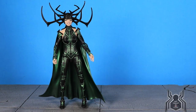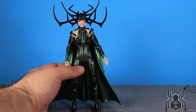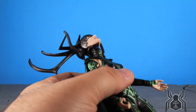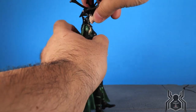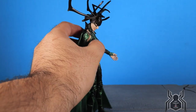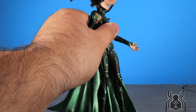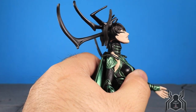Let's look at Hela's articulation. I'll keep the antler-free head on since it gives the best range of motion — the other heads have hair that gets in the way of looking up. She can look up a little bit but the cape hinders that, and the long hair on other heads wouldn't work anyway. She can look down fine. The head does sit quite high on the neck, which is interesting — the old one did the same.